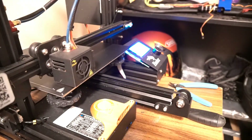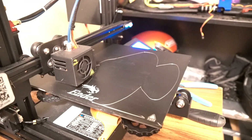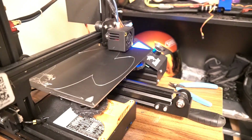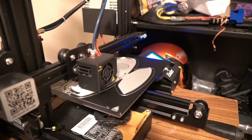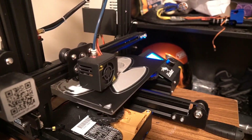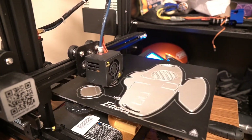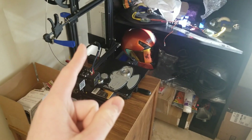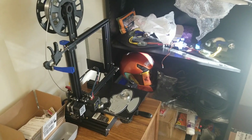As usual, I think we're just going to send it. Alright guys, here's what you're going to need. First, most importantly, a 3D printer — I have an Ender 3 Pro, it's pretty sick. But any printer that prints PLA should work.